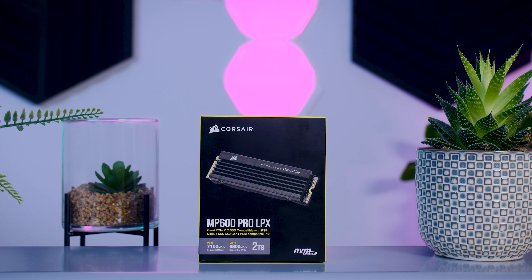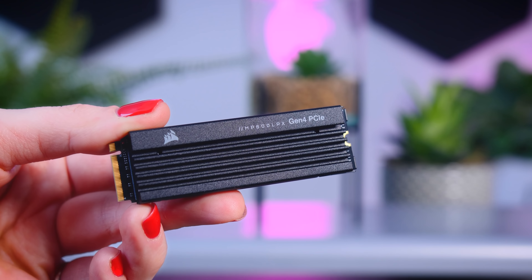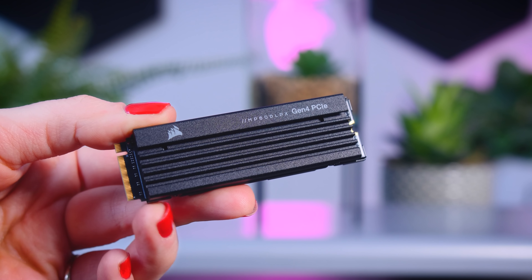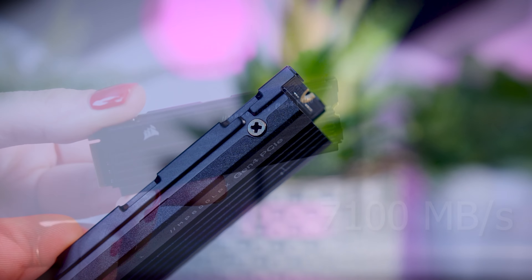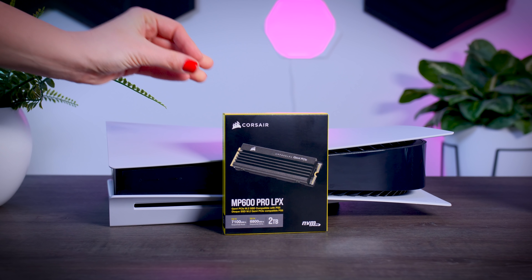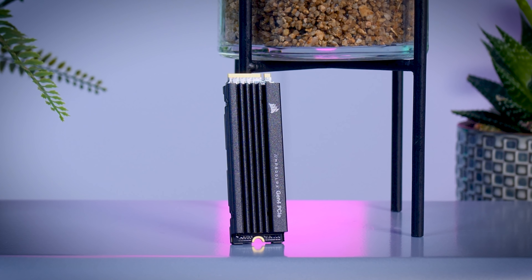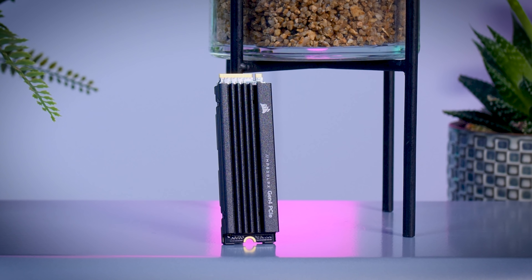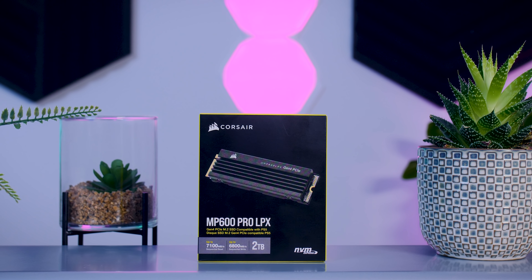This video is brought to you by Corsair and their MP600 Pro LPX SSD. This high-performance Gen 4 SSD offers read speeds of up to 7100 megabytes per second and comes with a nice low-profile heatsink, making it a perfect fit for your PlayStation 5 as well as your PC. It is available in several capacities going up to 4 terabytes and comes with a 5-year warranty. Check it out using the links in the description below.